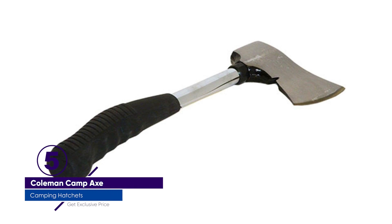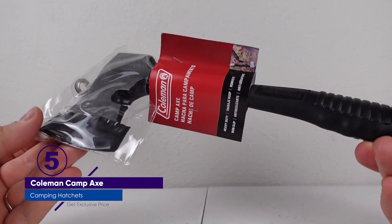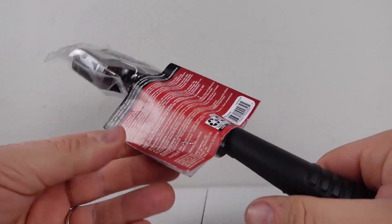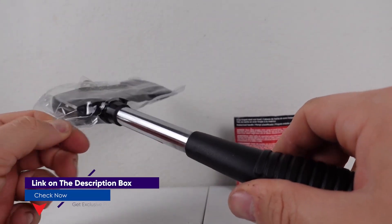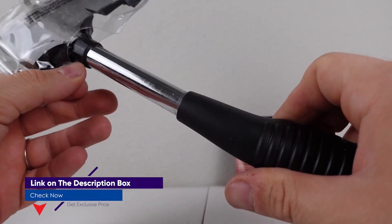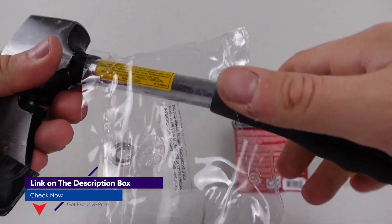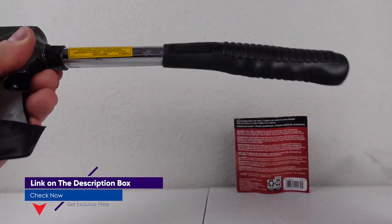Number 5: Coleman Camp Axe. The Coleman Camp Axe isn't pretty, but for the price it's an incredible bargain. This is a rough-and-tumble hatchet that will get the job done, assuming the job is chopping things. If we wanted to pick one hatchet to split logs and occasionally chop down a small tree, this would be it, with its aggressive wedge shape and slight downward curve.